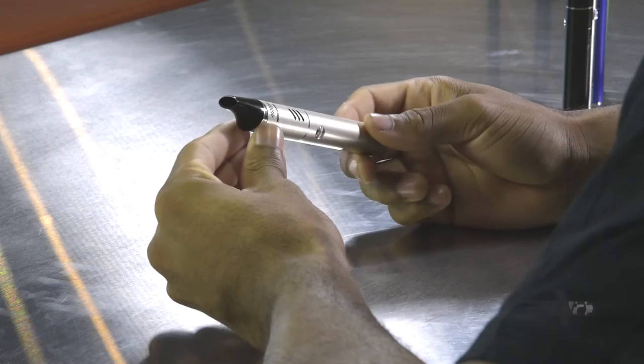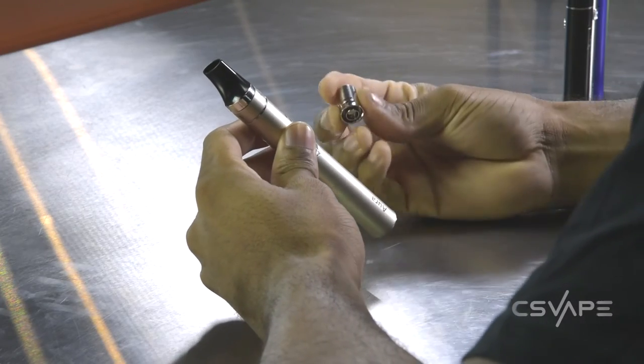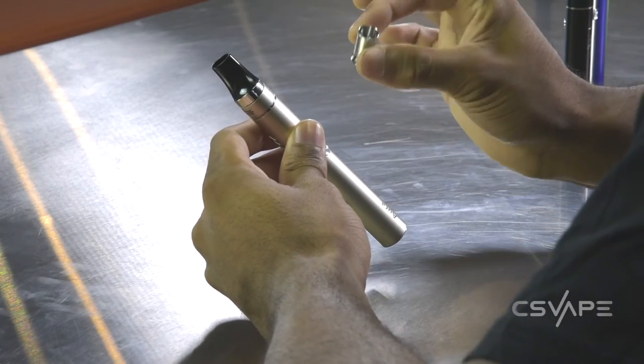You have an option on the tip. You can notice it does look like, kind of resembles a flute, but you do have an option of a regular 510 style drip tip. It is not a 510 drip tip, but it's a 510 style drip tip that you can use for adaptation if you don't like the way this one feels or looks.